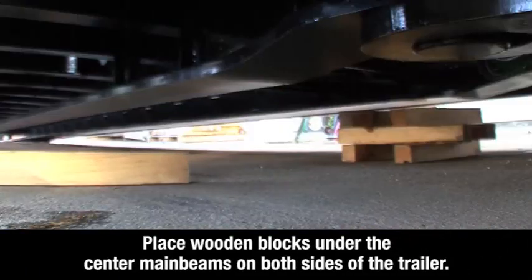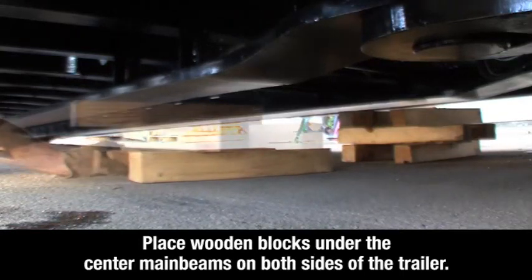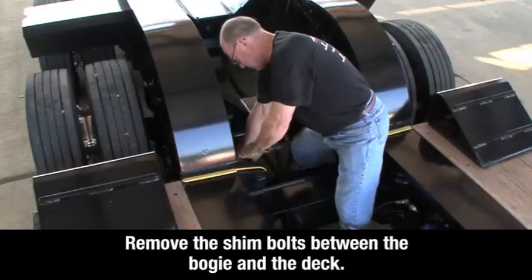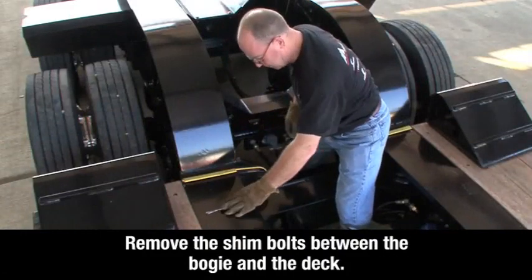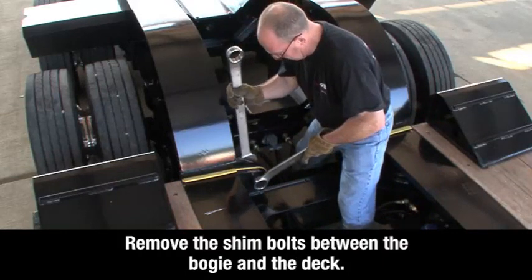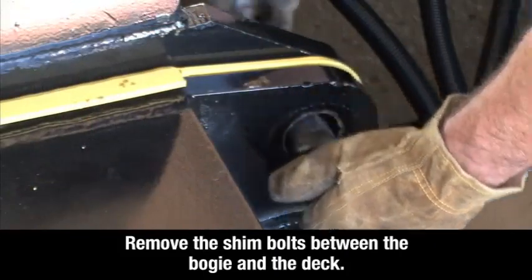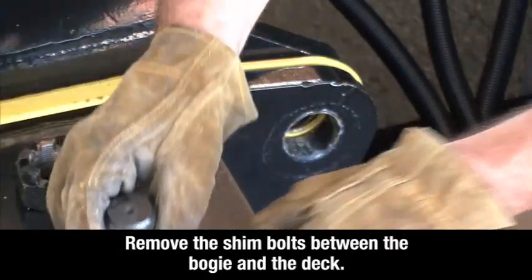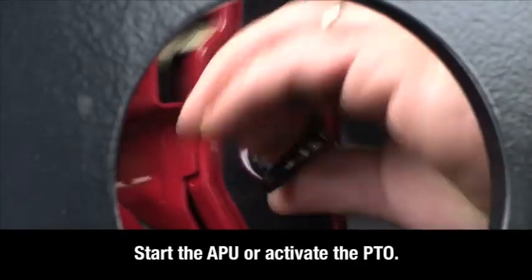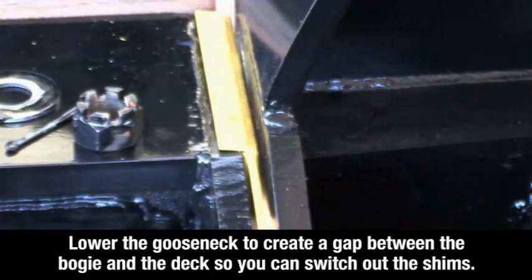Place wooden blocks under the center main beams on both sides of the trailer. Remove the shim bolts between the bogey and the deck. Start the auxiliary power unit or activate the power takeoff. Lower the gooseneck to create a gap between the bogey and the deck so you can switch out the shims.